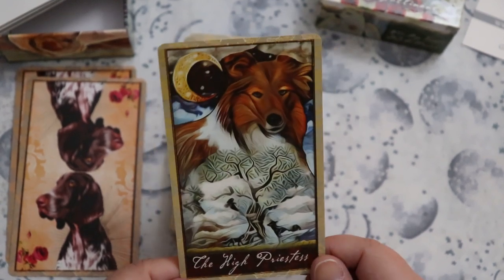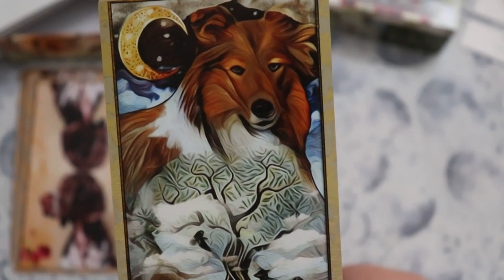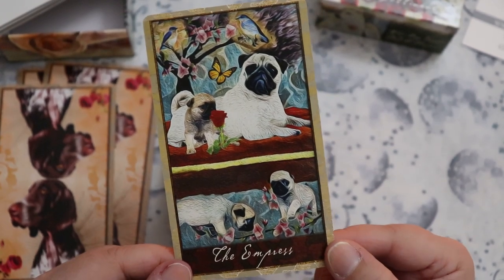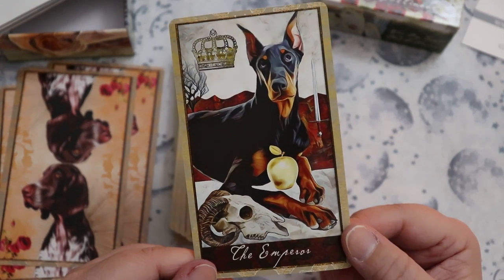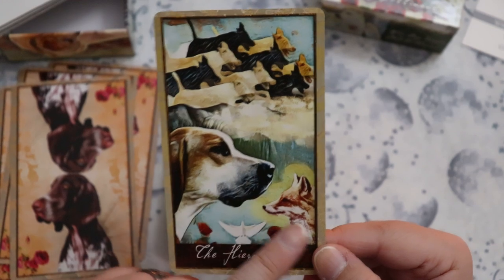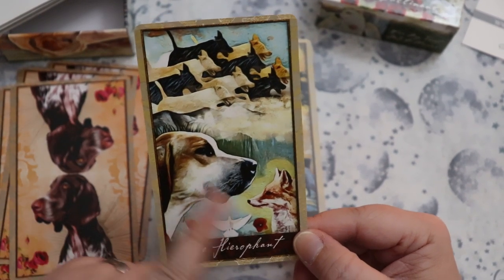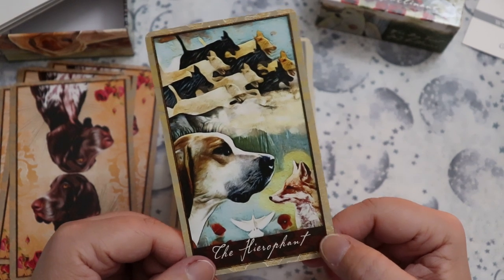Very regal High Priestess here with Kali, and I really just love the art — the crescent moon, it's beautifully done. Then the Empress, of course with a mama and her puppies. I love the Doberman for the Emperor — I think that's really fantastic. And the Hierophant — we get the idea of an older dog. We also have a fox and these running dogs behind. With the fox in the image, you get this idea of lineage — the wild dog's history, the domestic dog, and it makes you think about tradition.